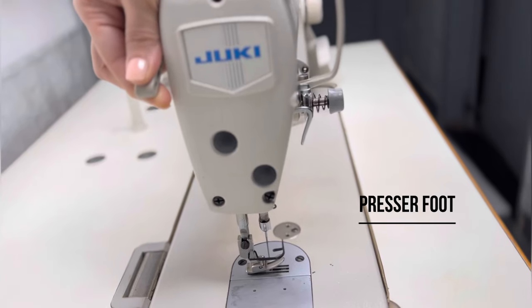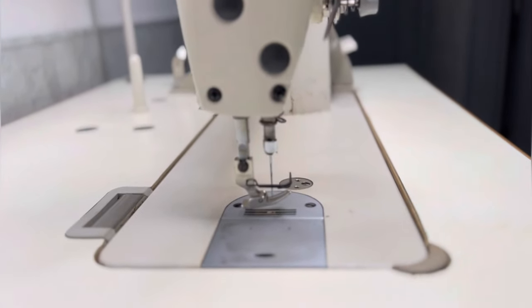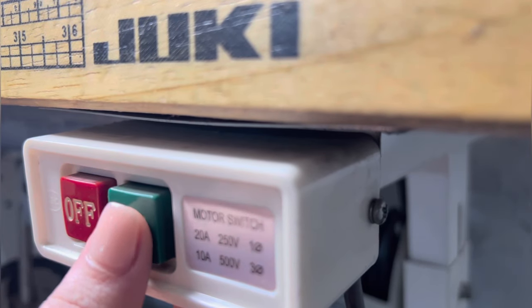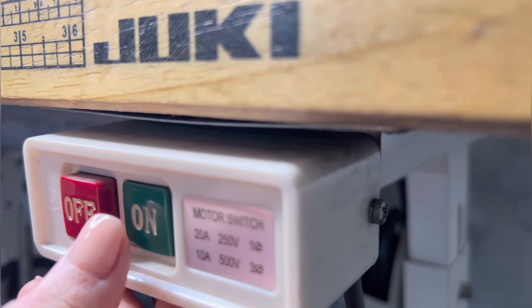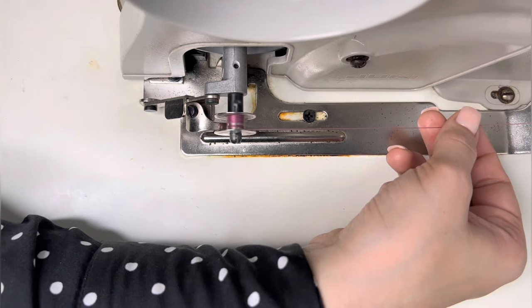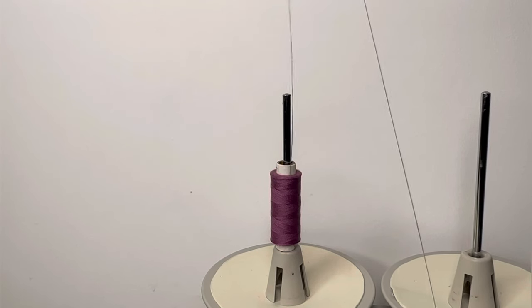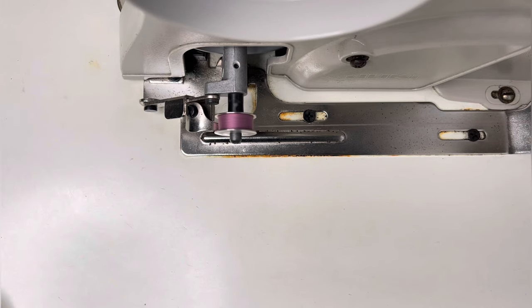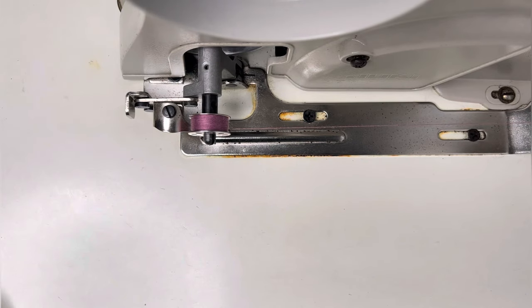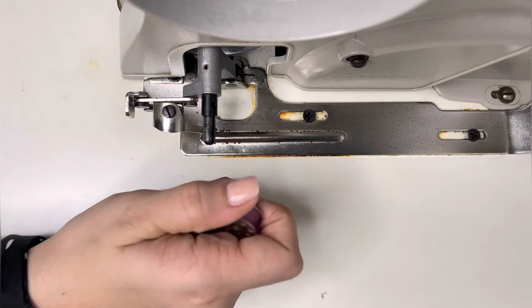Bobbin wind karne se pehle, presser foot upar karna na bholen. (Before winding the bobbin, don't forget to raise the presser foot.) Now, turn on the switch and run the machine. Once the bobbin is filled, it will be released automatically.